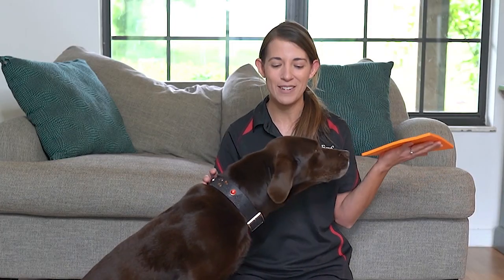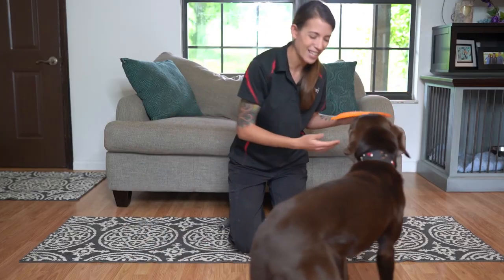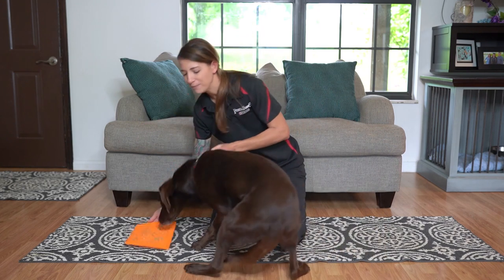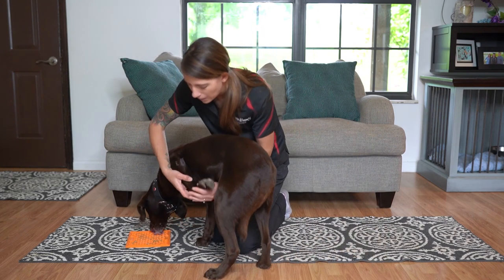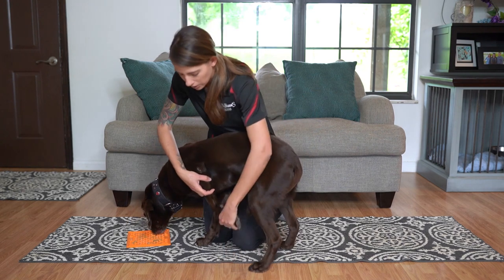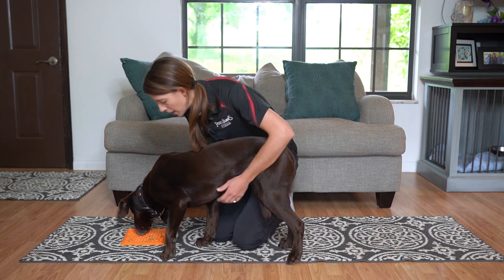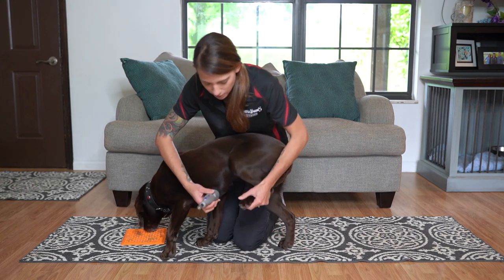There is one other thing I want to mention when working on nail trims this way. A dog's legs bend a specific way, so if I'm trying to do her nails, I actually prefer to pick up her paws and fold them backwards. That way it's nice and comfortable for her to hold her shoulder and wrist in that alignment. She's licking away and I can go ahead and start on the nail trim.